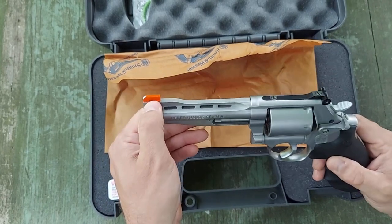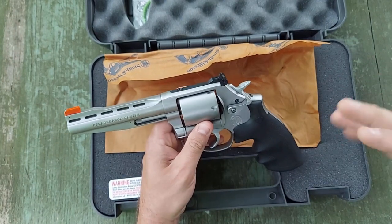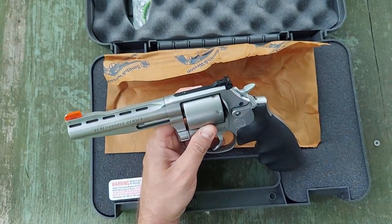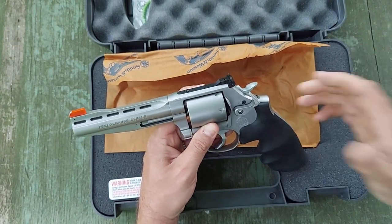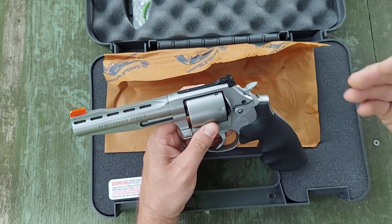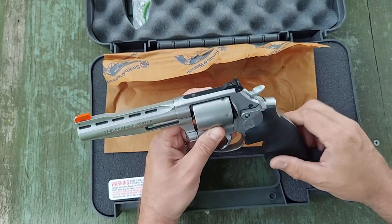It comes from the factory with the vent rib and this really high orange plastic front sight. I still don't know how I really feel about that — some guys like it, some guys don't. I will say it's really easy to pick up. However, the jury's still out for me on whether I like it or not. It also has adjustable rear sight for elevation and windage.